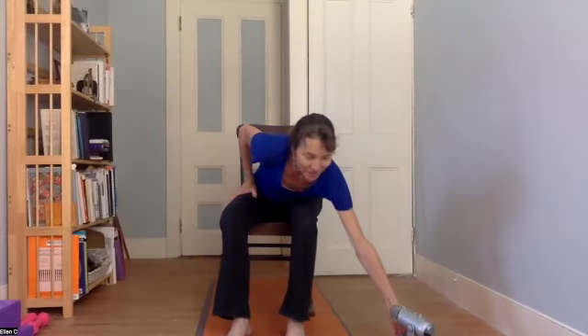This is a short chair yoga video to do at home, and I hope it finds everybody well. Just a little bit of movement to make it a better day — a little stretching, a little strengthening, a little relaxing.